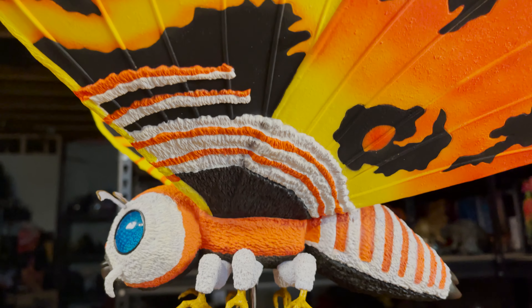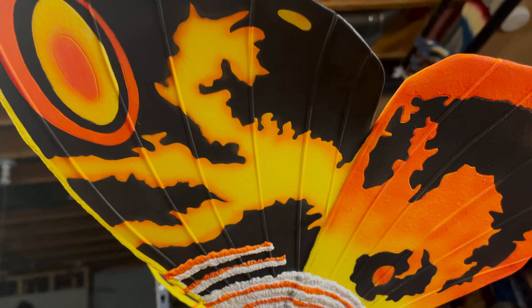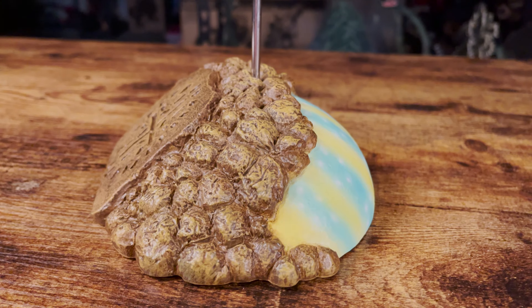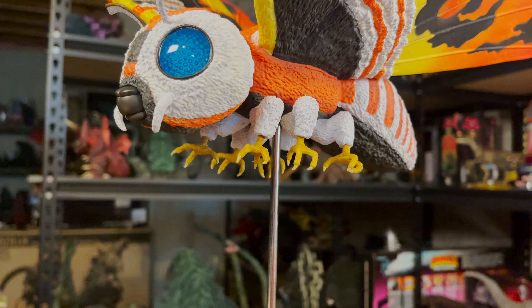The wings are the main standout part of this figure, which, like the 64 version I have, are huge and impressive to look at. Mothra comes with a display rod and base, with the base showing both the Mothra symbol on one side and an egg on the other. It's not quite as impressive as the 64's base, but it's better than nothing at all.